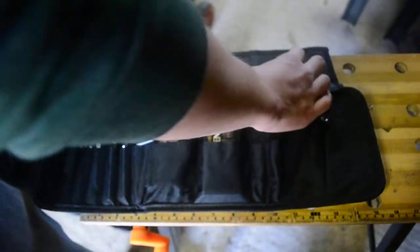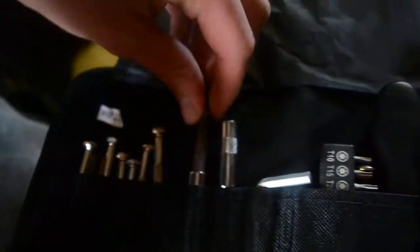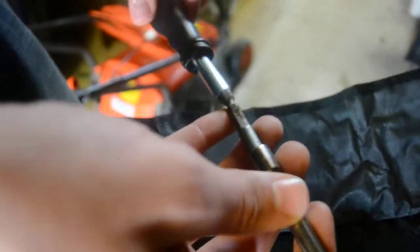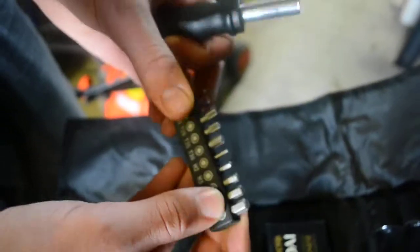Open it up, lift it up. This comes with some mini screwdrivers — these were in here already, so I'll just keep these in. I've got an adapter for this screwdriver here to make it nice and long. I've got some Allen key attachments.